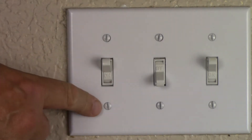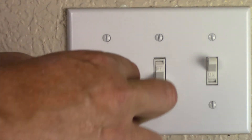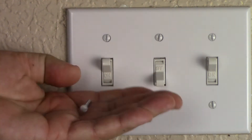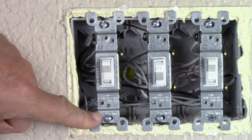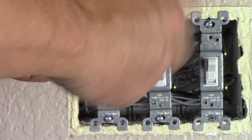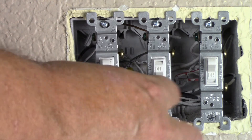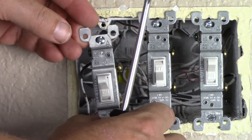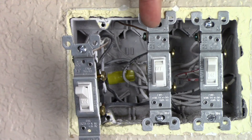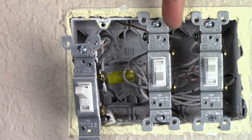Remove the faceplate by removing the faceplate screws. In order to remove the light switch, we have to remove the top mounting screw and the bottom mounting screw. Because we're working on what we call a three-gang electrical box, we've decided we're going to remove two of the light switches from the box itself just to give us more room to work.